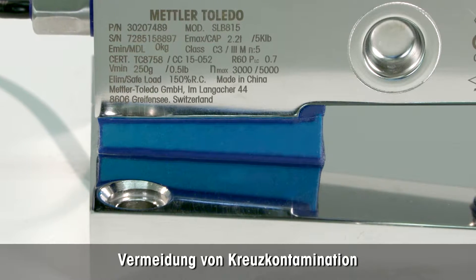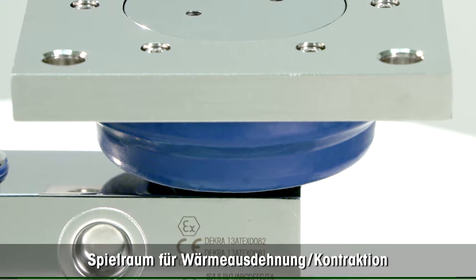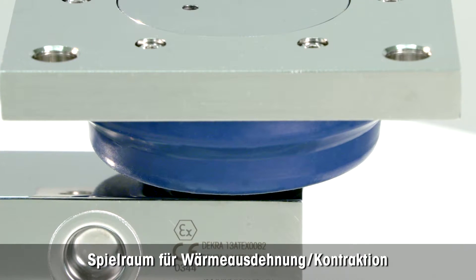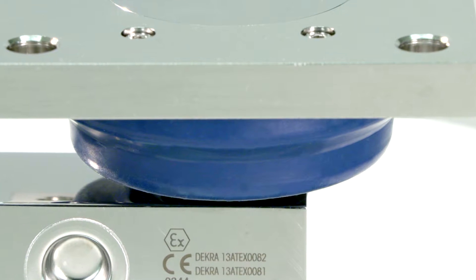All intermediate parts are made of FDA approved polymers. The flexible gasket with rocker pin inside is made of soft rubber to allow movement for thermal expansion and contraction, preserving accuracy.